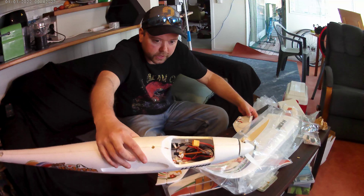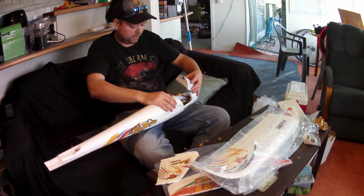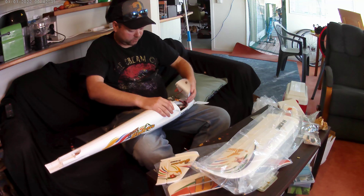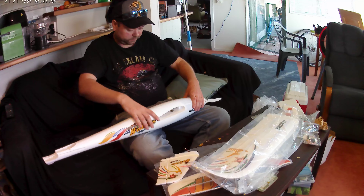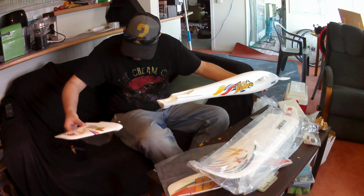I need a two thousand two hundred milliamp battery for this. Is it on the way? No, I haven't bought one yet — that's what I've got to line up. So you're going to do a part two and tell them what battery is going in? Yeah, yeah — good.